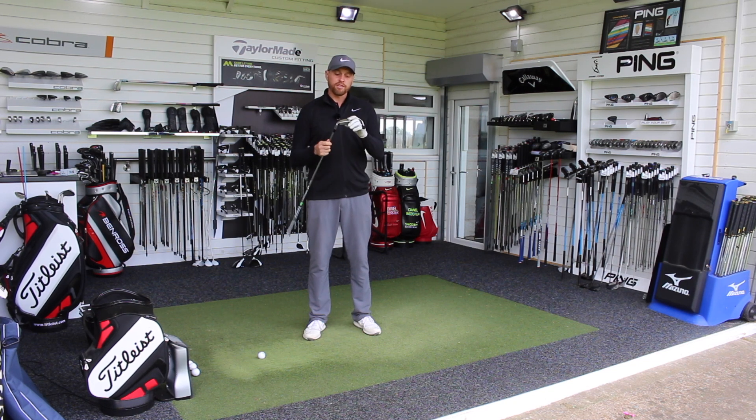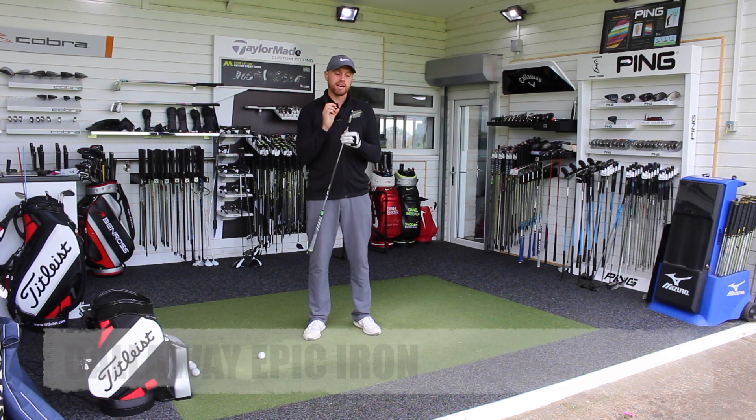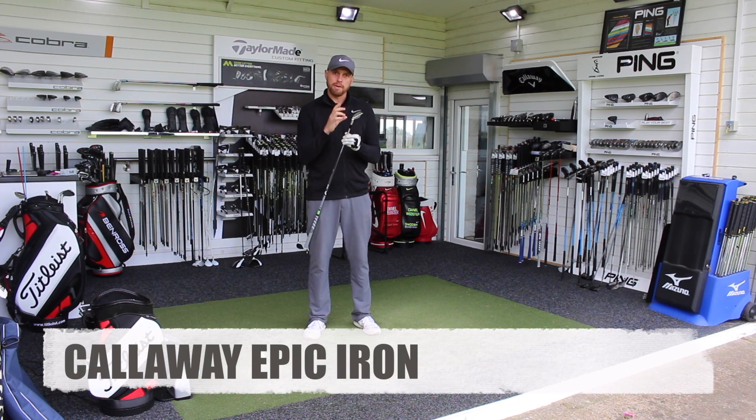Hi guys, Alice Taylor down here at Lytham Golf Academy, and today we're going to test the brand new Callaway Epic Iron.